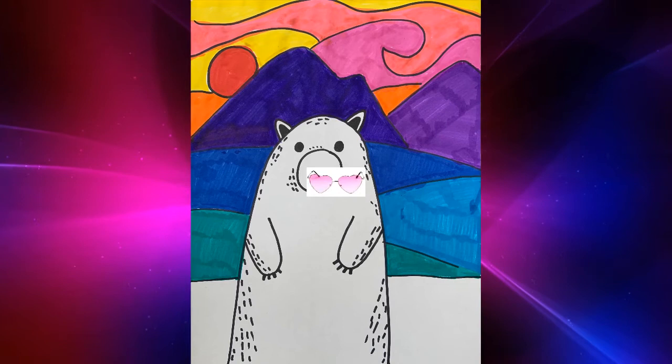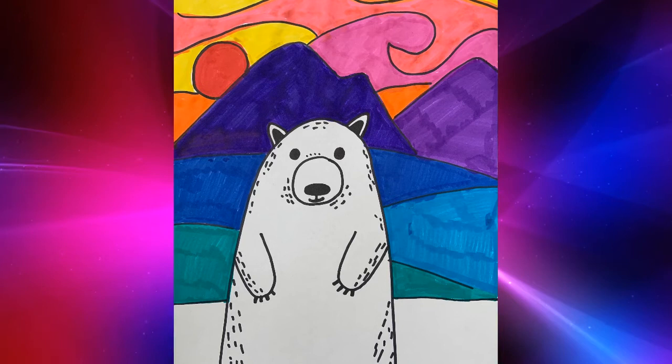Now if I were to put on my future glasses, your artwork might look something like this. I can't wait to see what you come up with. Thank you.